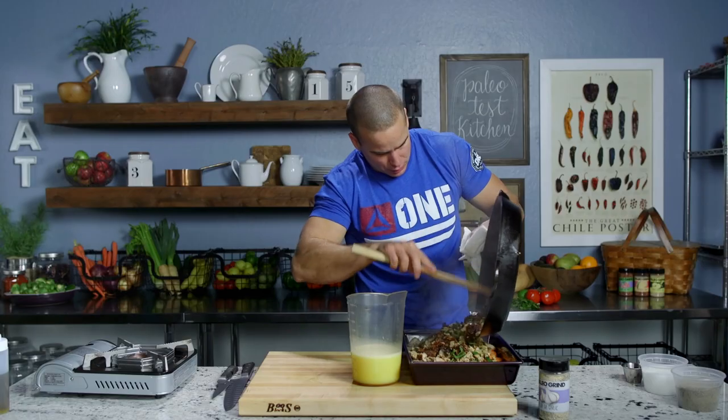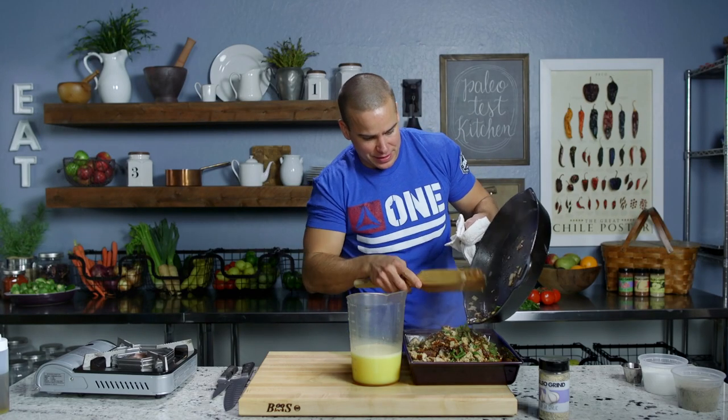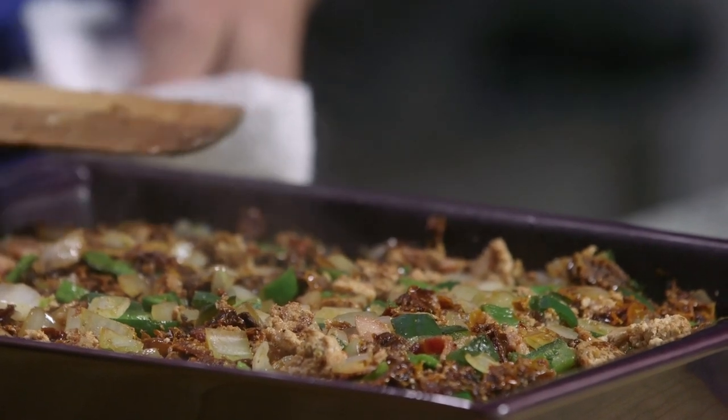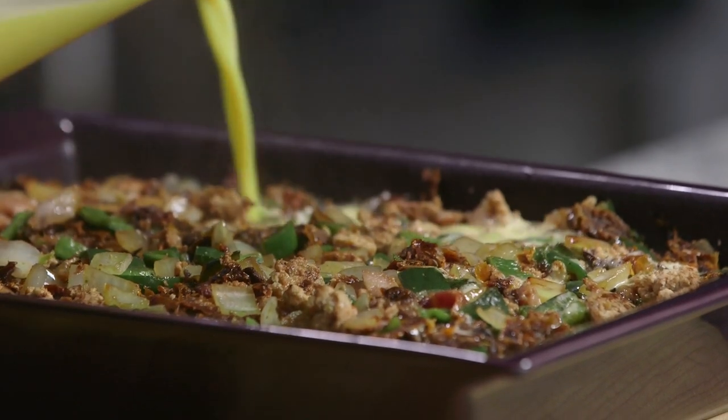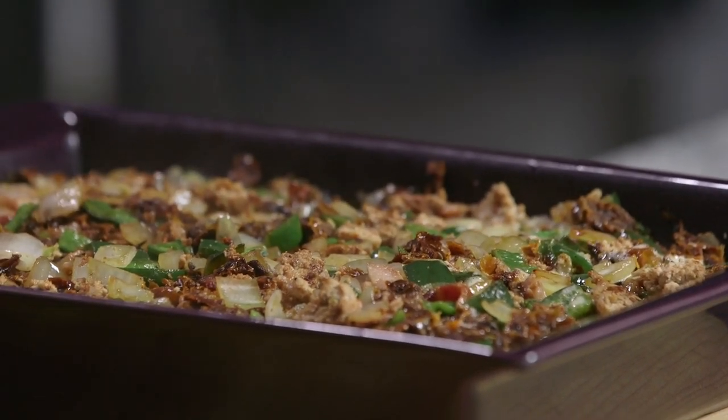We're ready to go. We'll transfer our mixture to our baking pan and then pour our eggs over the top — just like that. It's gonna go in the oven at 375 for about 20 to 30 minutes. I'm gonna do that now and then give you guys an update on exactly how long it took and what it looks like when it's done.